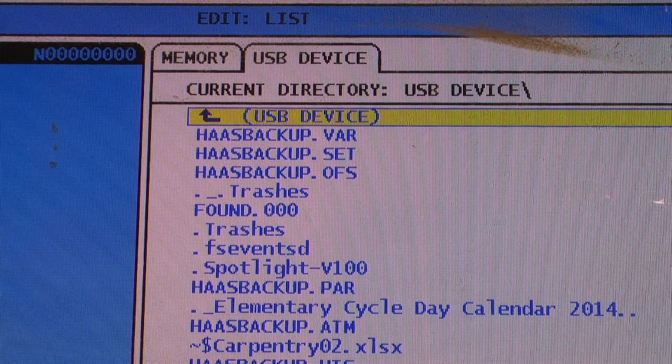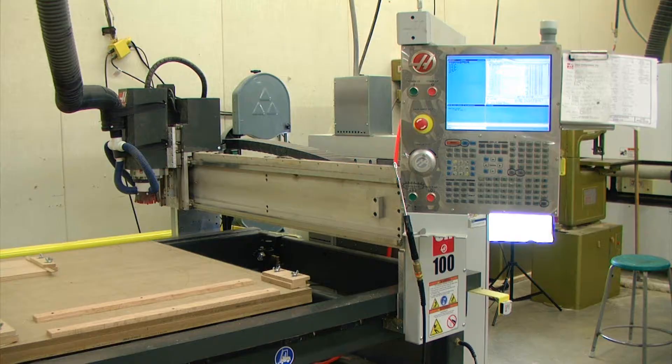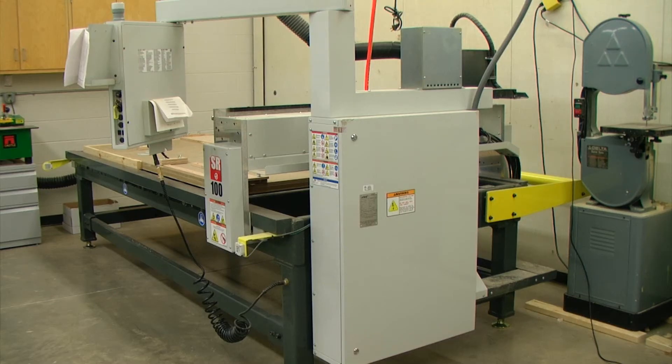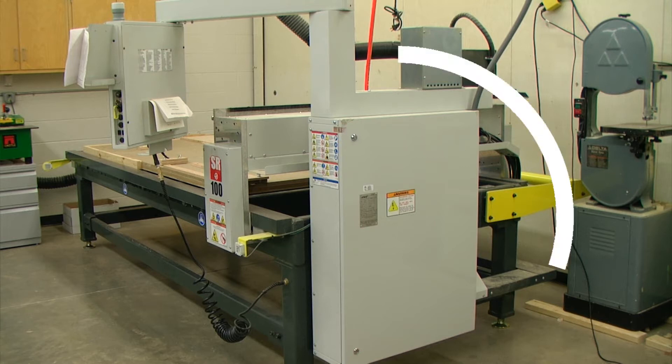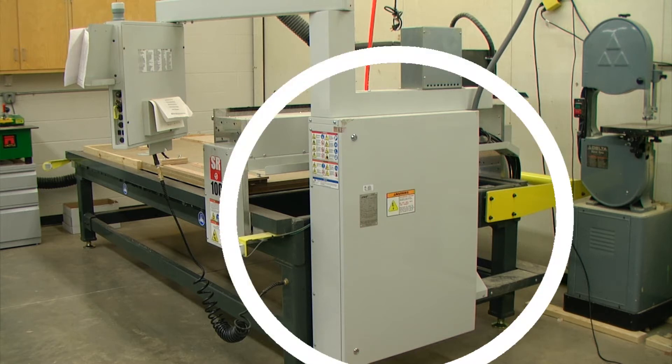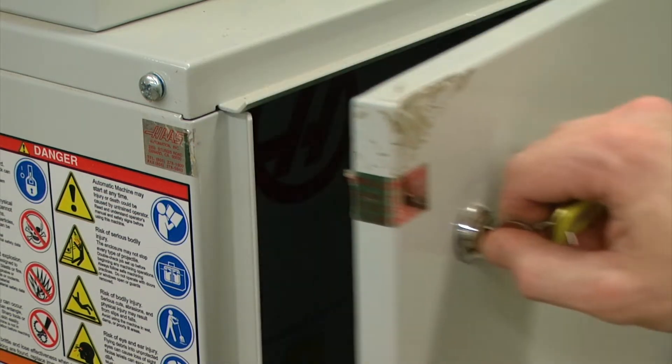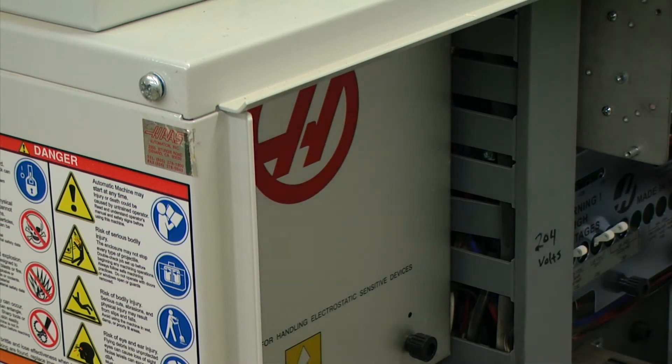Once that has completed we can see there are several files identified as Haas backup. Currently our machine is turned on and we will need to keep it on throughout the duration of this repair until we have switched out the battery. Next we need to shift our focus to the back side of the machine where our electrical panel is. Using the keys supplied with the machine we can unlock our electrical panel.